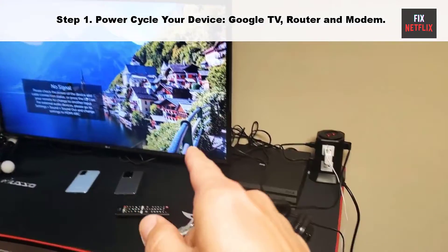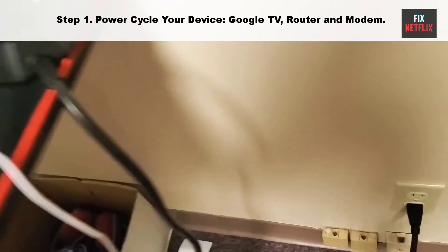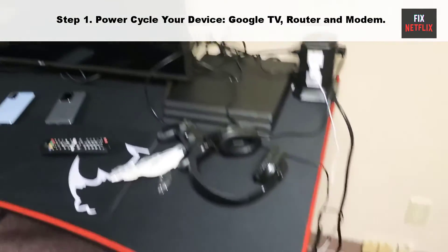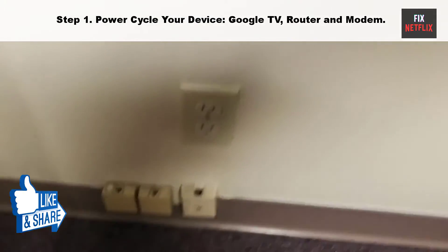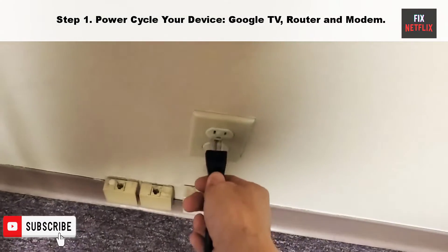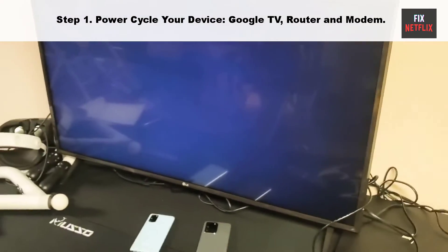Step 1: Power cycle your device, Google TV, router and modem. Our first step is to restart your Google TV and Wi-Fi router. This is a good first thing to try if you are having network issues, as it can often fix problems not just for your Google TV but for all your connected devices.